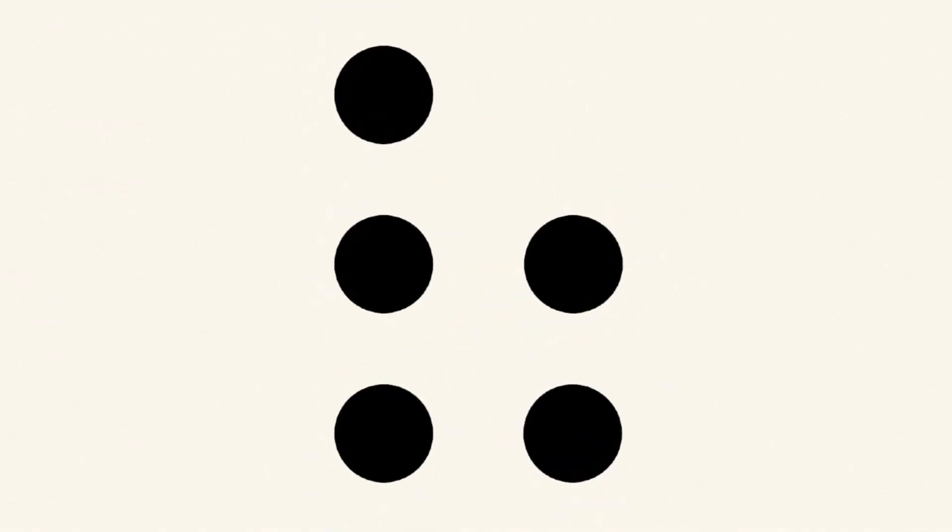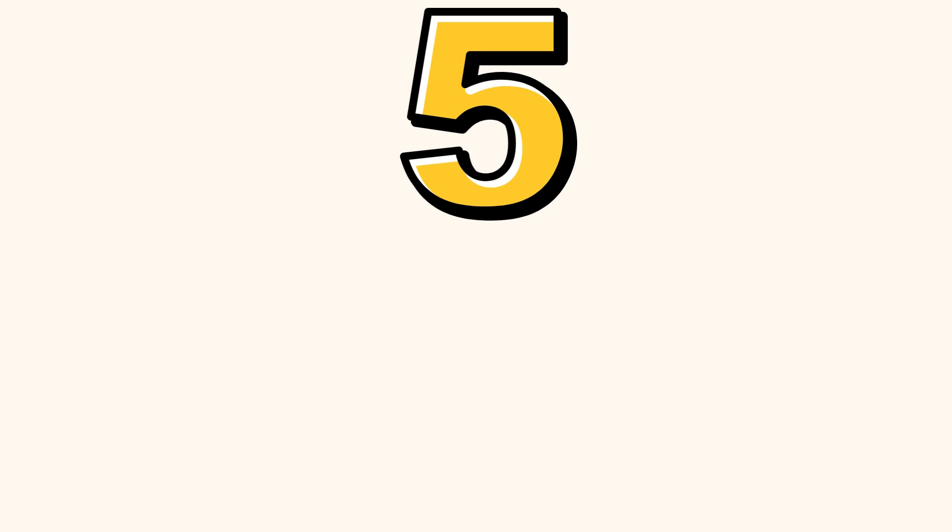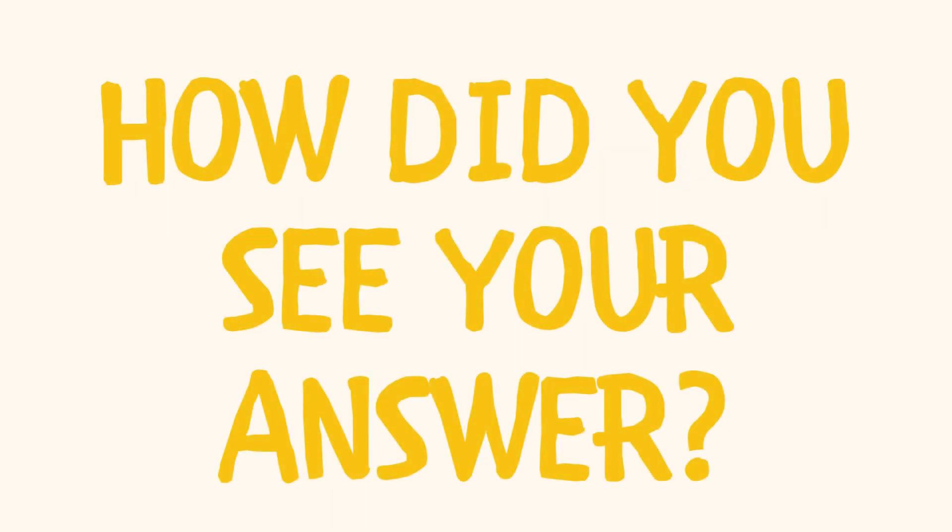Try this one. How many dots did you see? How did you see your answer?